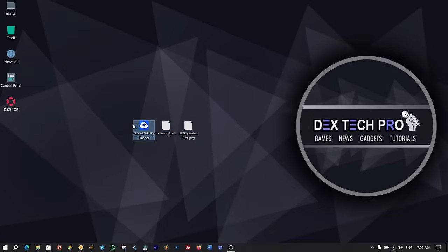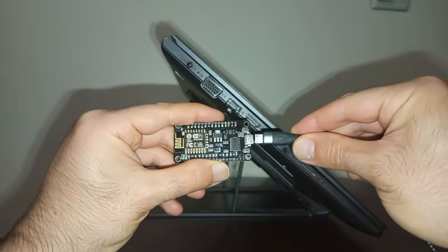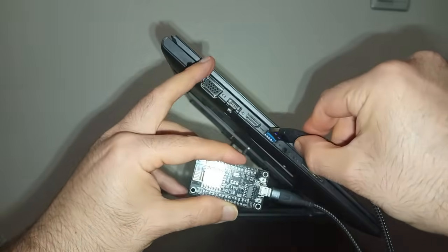Here are the files. This one is a game that I will install on my PlayStation 5 later on in this video tutorial. Connect the USB cable to the USB port of the ESP8266, and the other end goes into the computer USB port to get started.